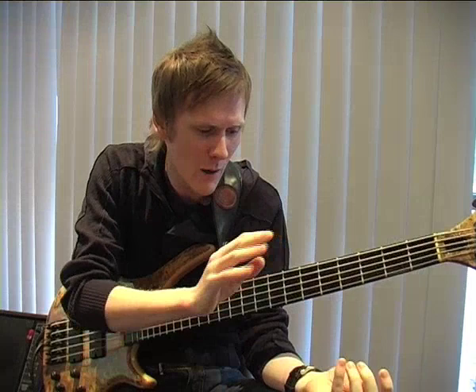That was C major. When we look at the major scale, I always tell students to finger it in a particular way on their instrument.